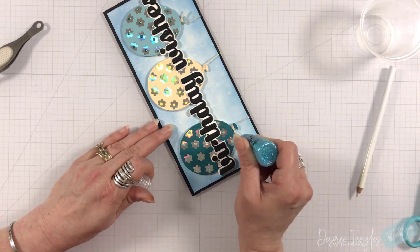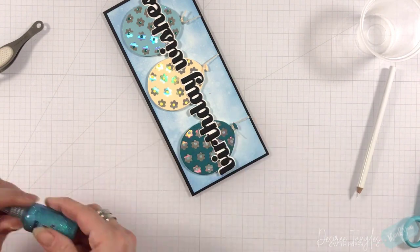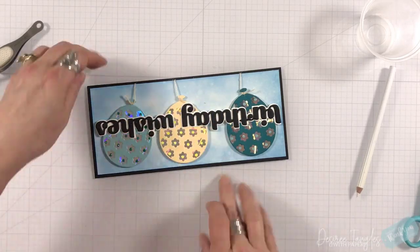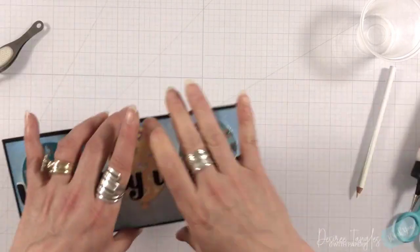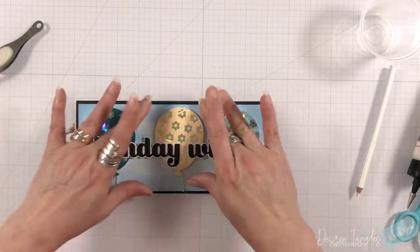I'm using my Fairy Sugars in these colors — I believe a Lemon Drop, Twilight, and Tropical Glimmer, which is the darker shade. I really like those — very comparable to Stickles, and I'm really leaning towards those as well. I'm going to put all my panels up onto my three-and-a-half by eight-and-a-half slimline card base.